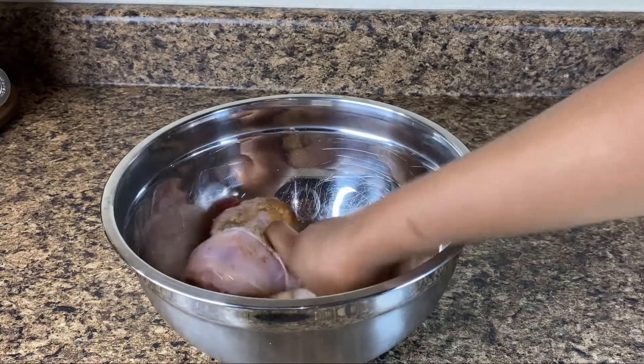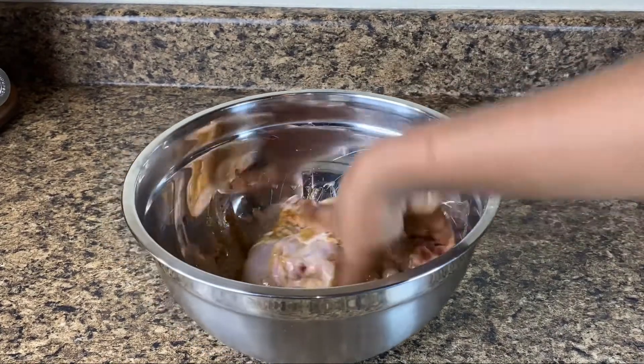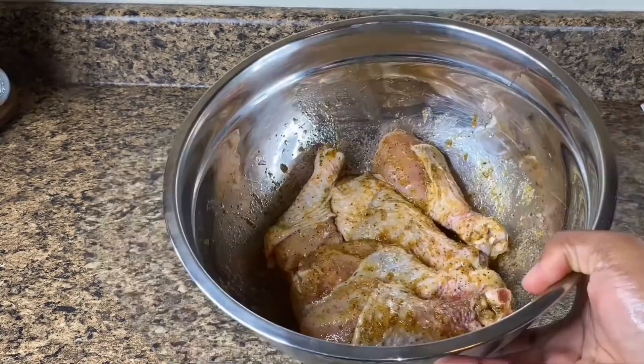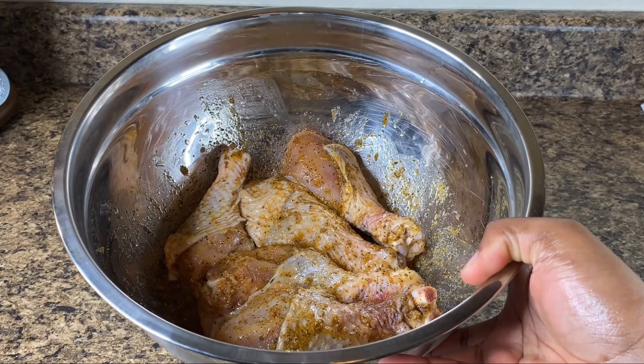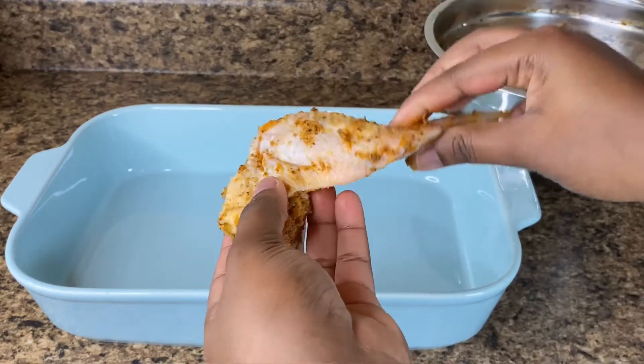Now I'm just going in with my hands and mixing that all up, making sure the seasoning gets under the skin — just making sure my chicken is well seasoned. And here we have it. Now I'm just gonna put my chicken aside to marinate for about 30 minutes. 30 minutes has passed and now it's time to place them in our baking dish.